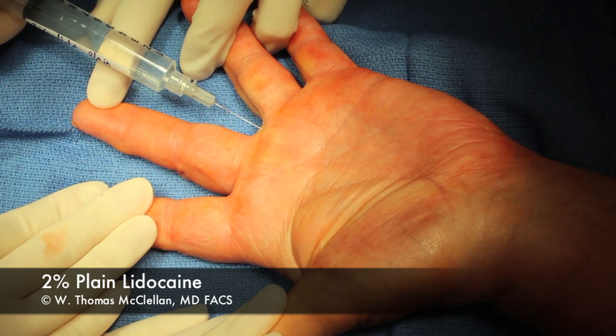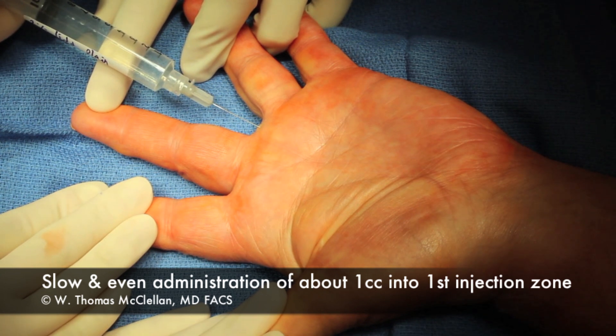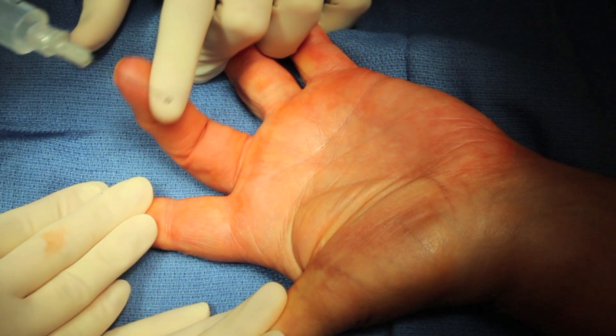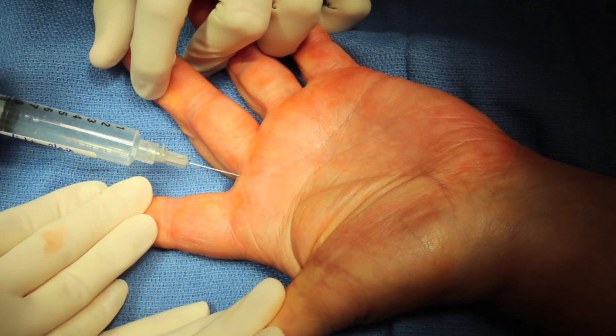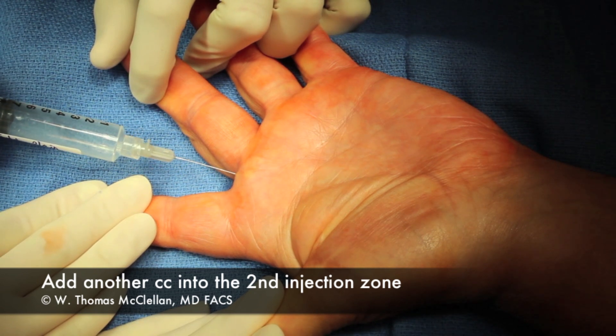I don't put the needle in very far — just under the skin — and I inject very slowly and evenly in this area. Generally I put about a CC in. Then I'll go over to the other web space of the finger that I'm working on and I'll inject slowly into that injection zone, not going very deep.